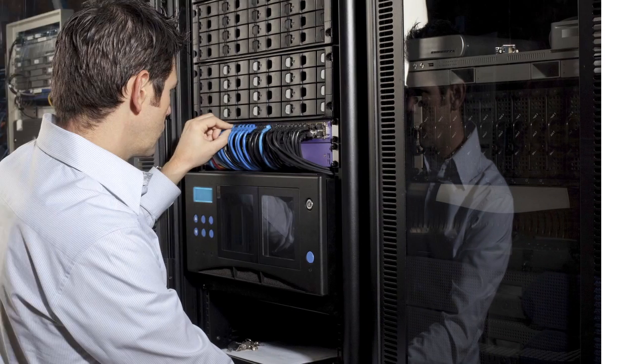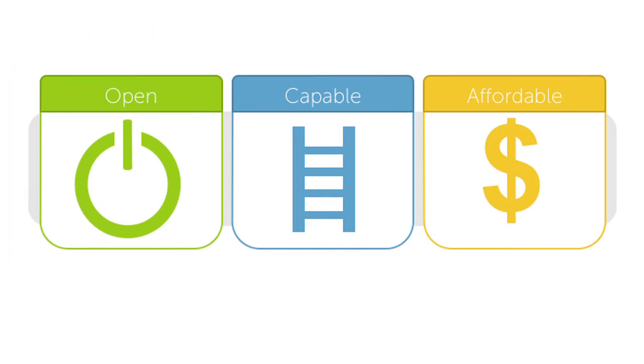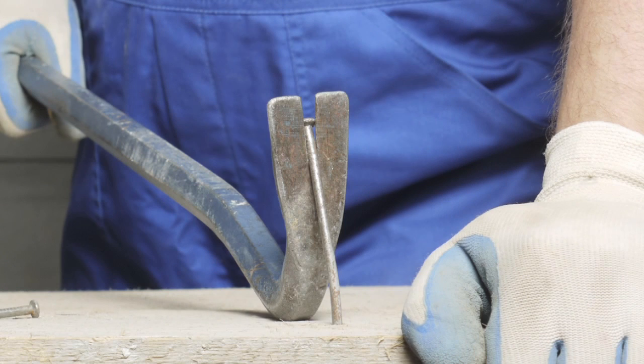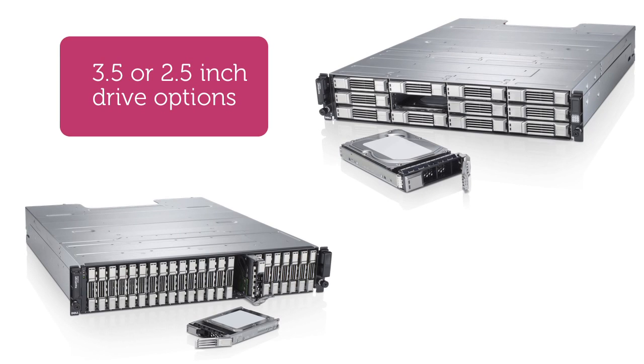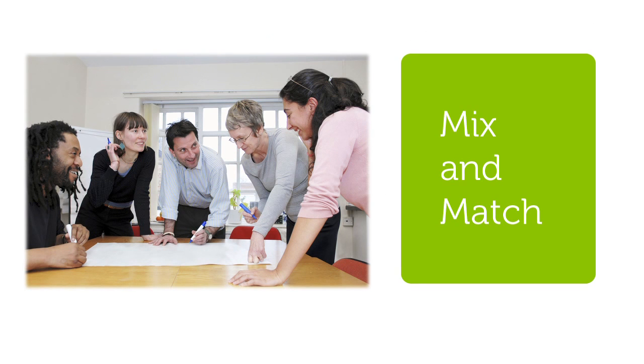With Dell's commitment to open, capable, and affordable solutions, new arrays can be added to your existing environment, eliminating the need to rip and replace previously purchased assets. With both 3.5 and 2.5-inch drive options, the EqualLogic product line gives you the ability to mix and match drives within your environment.